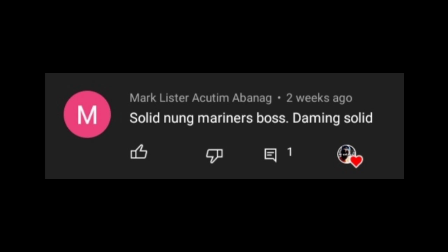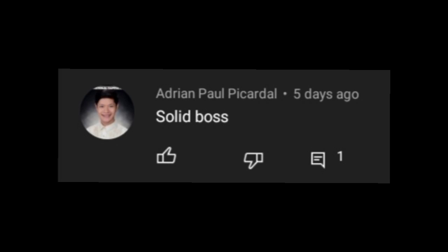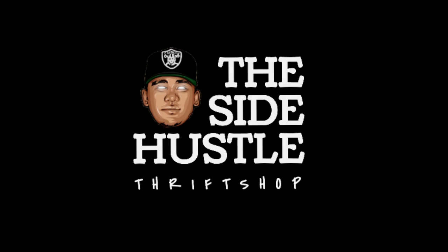Have a nice day, happy thrifting, and peace out!